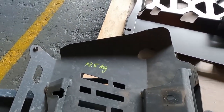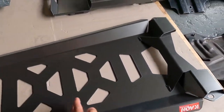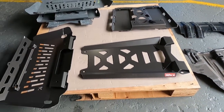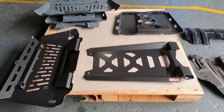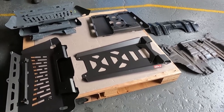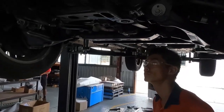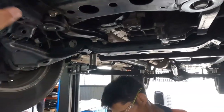The factory three-piece bash plates — front, sump, and transmission — come in at eight and a half kilos. Our set of three pieces is 19.5 kilos, so you're adding about 11 kilograms, but you also get the extra transmission protection. It's a fairly minimal weight gain and you shouldn't really notice any significant difference to the way it drives, your suspension, or ride height.